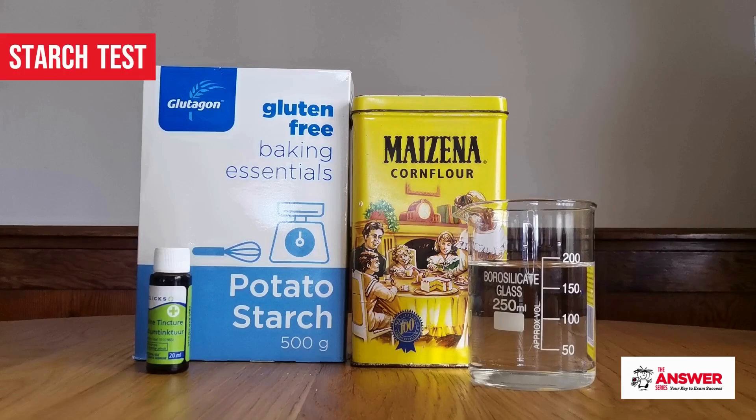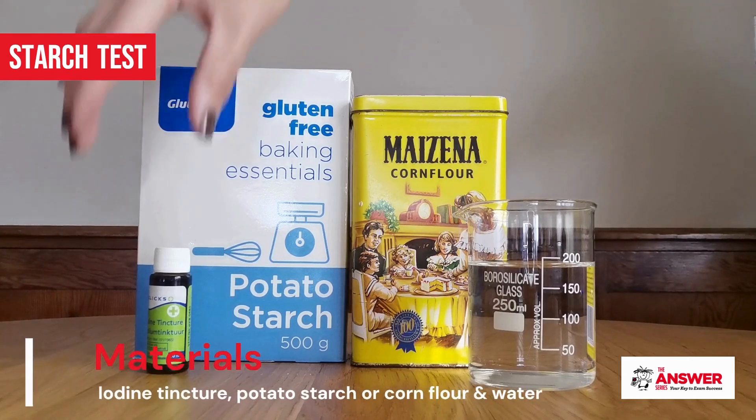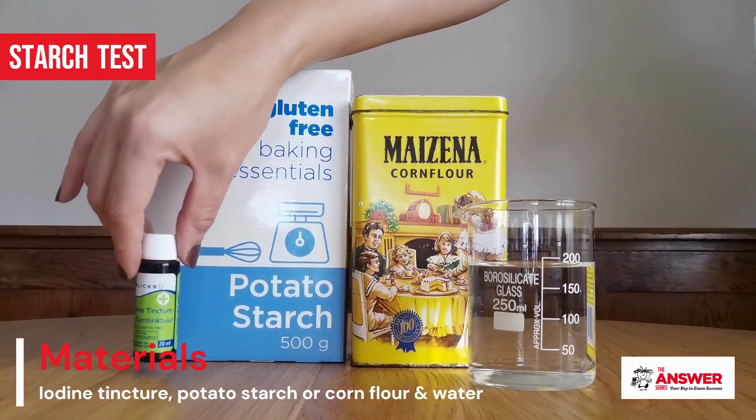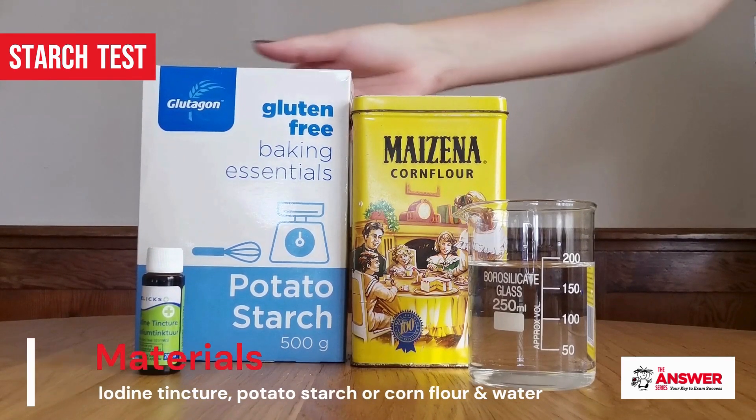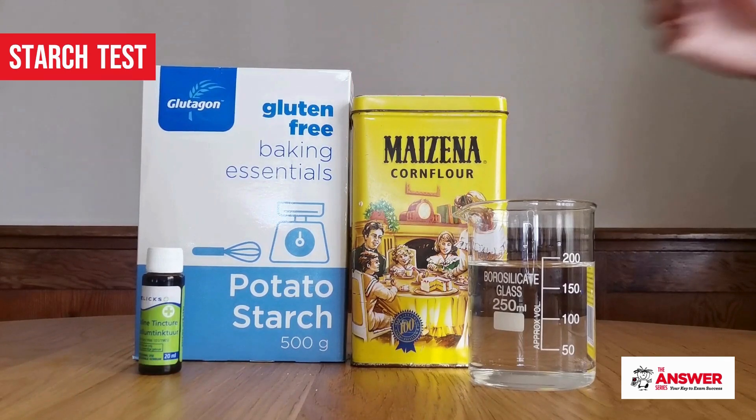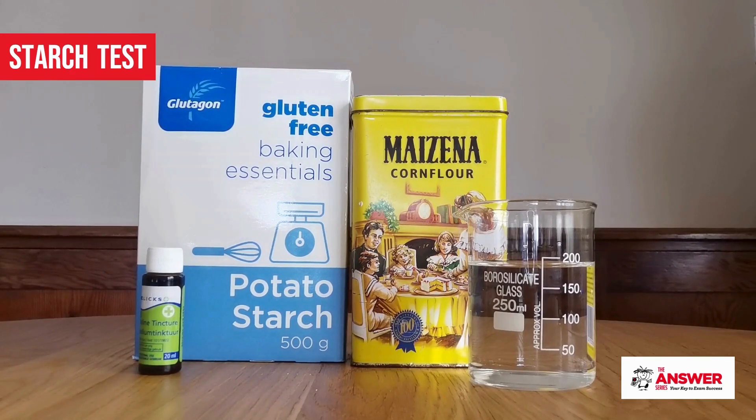The starch test is the easiest one to do, since not a lot of preparation is required. You can simply buy the prepared iodine tincture, and then you need some substance that contains starch. You can use potato starch, corn flour, or any of the various starches that are available in stores today with all the gluten-free options out there.